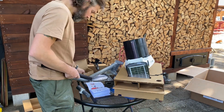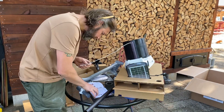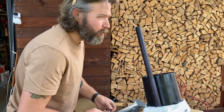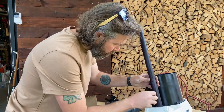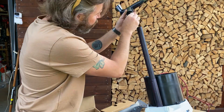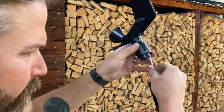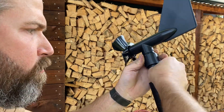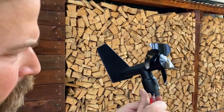The assembly instructions were extremely easy to follow. When you have a some-assembly-required piece of furniture or a tool, you generally get some really cheap tools to put it together, but the ones that came in this package were definitely higher quality than that. Here I'm installing the anemometer, which is for measuring wind speed and direction. This weather station also measures and records rainfall, barometric pressure, relative humidity, and temperature. I'll leave a link in the description so you can go to their website and check it out for yourself.